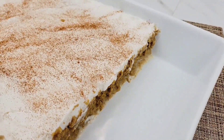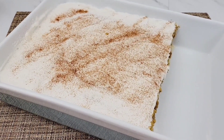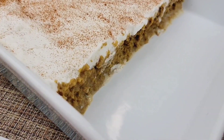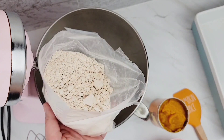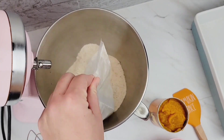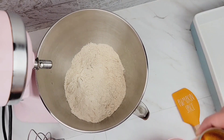This next recipe I'm super excited about because I am a pumpkin pie fanatic and I also love tres leches cake, so I had to combine the two together. This is a vegan pumpkin tres leches cake and it tastes just like pumpkin pie.